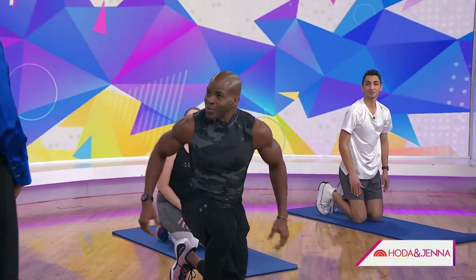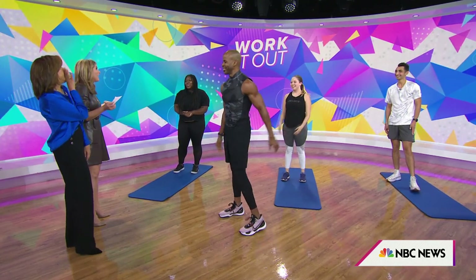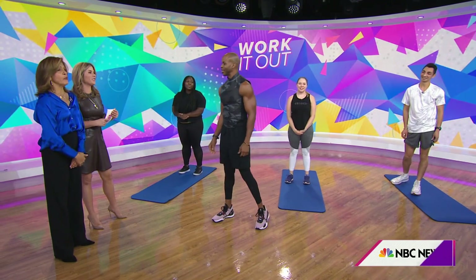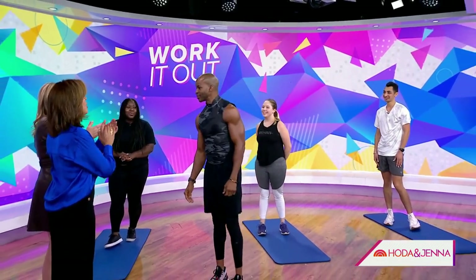That was great. Thank you so much. And we want to thank our pages and interns — those were awesome exercises. We'll be back right after this.